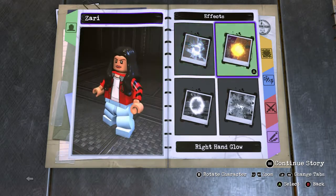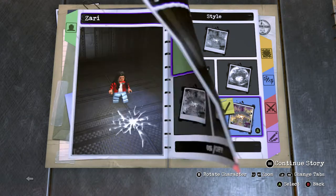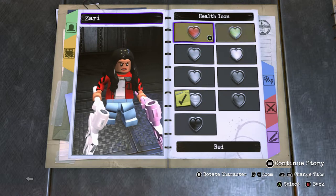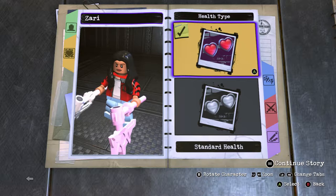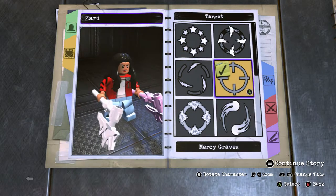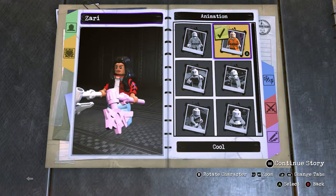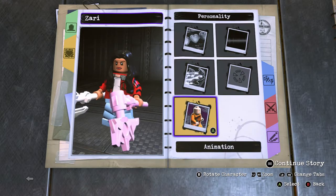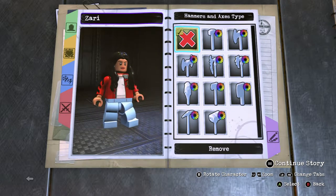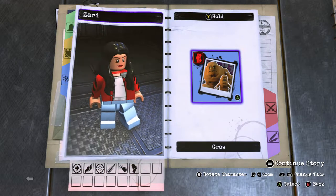For effects, just no effects. For a jump slam effect you can give her the one that mostly looks like wind — style five. For personality give her silver, since she uses wind, health type standard. Voice line any female voice — I go with number five. Speed normal, target Mercy Graves. You can give her cool or normal stance; I give her cool. Get rid of her weapons if your custom character has them. Scroll to the powers.